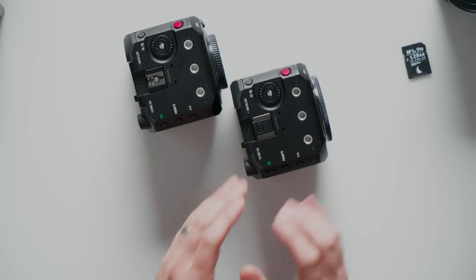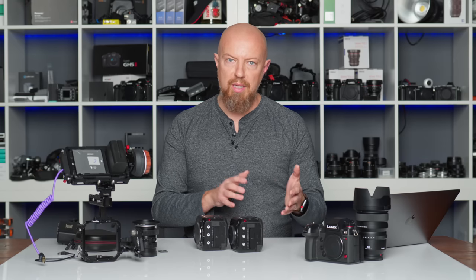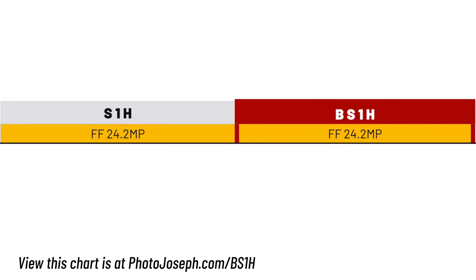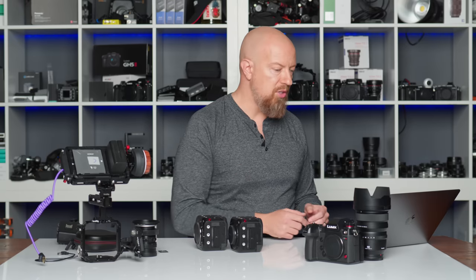It's what's on the inside that really counts, so let's look at the specs comparing the BS1H, the BGH1, and the original S1H side by side. Starting with the image sensor: the S1H and BS1H are both full-frame, 24-megapixel sensors — the same sensor in both cameras. The BGH1 is Micro Four Thirds with a 10-megapixel sensor, which it shares with the Lumix GH5S. That lower-resolution sensor means larger photo sites, which makes for better low-light performance.